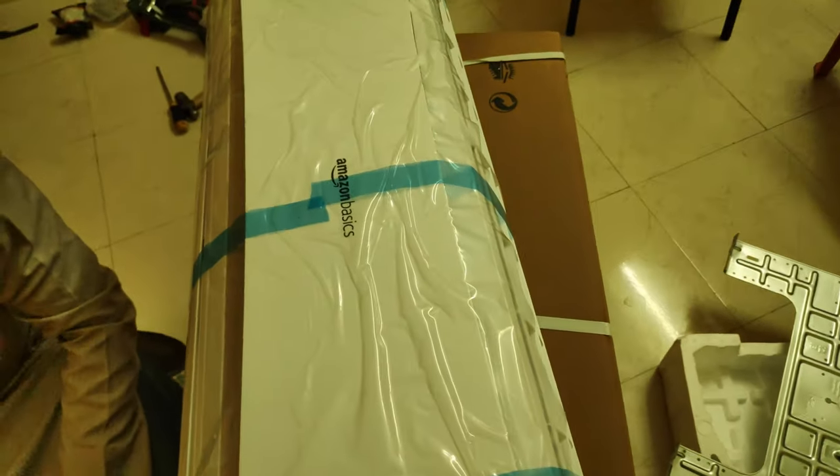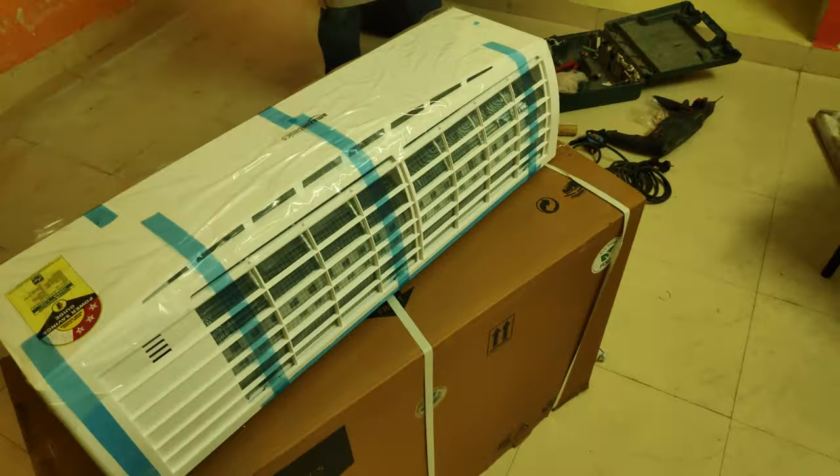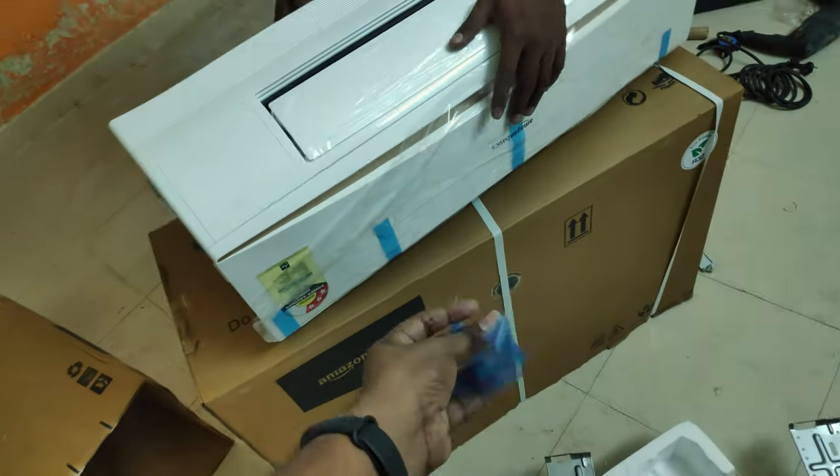It took us two days to get the AC delivered and two more days to get it installed by the Amazon guys themselves. The package was pretty good, as it was packed by the Amazon guys.